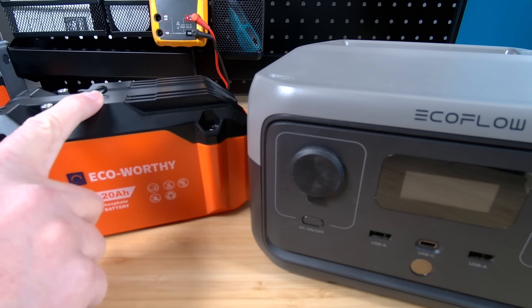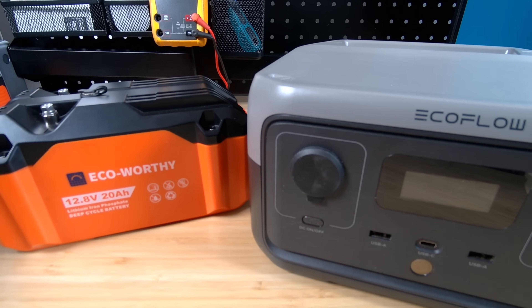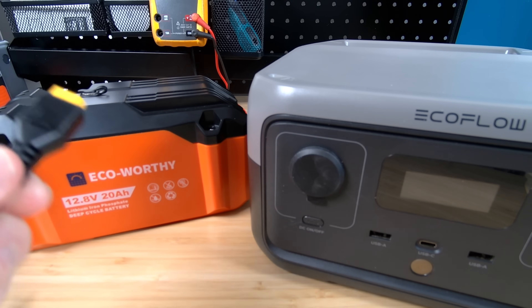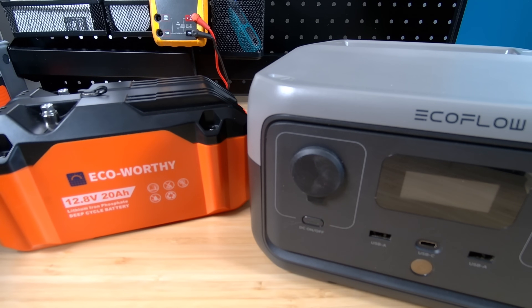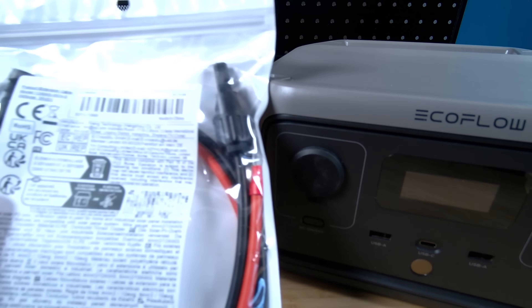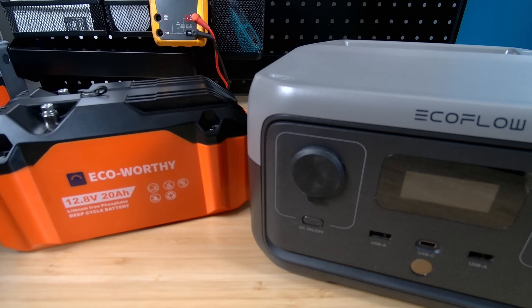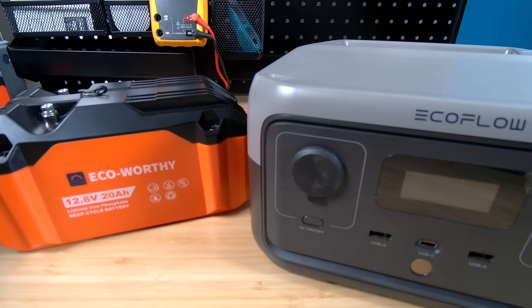If you didn't have this exact battery with the extra port on top and used one of the other silo-style batteries, you'd probably want to get some ring terminals on one side and then either an XT60 on the other, or use a cable with ring terminals on one side and MC4s on the other, and then use any MC4 adapter to get into your power station. But enough blabbing — let's get some things plugged in and see what happens.